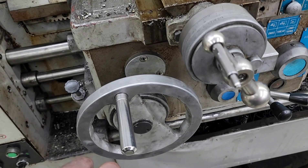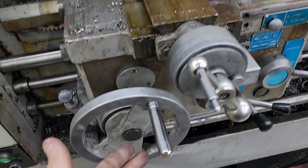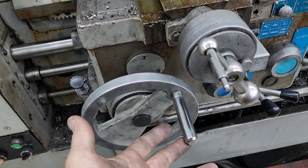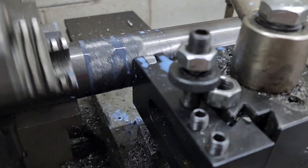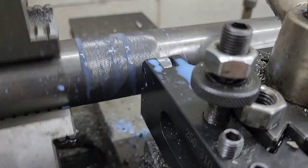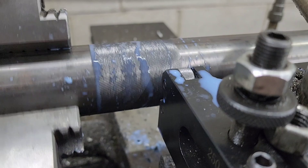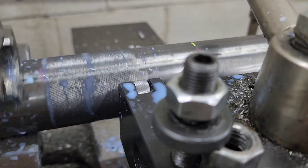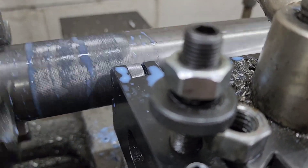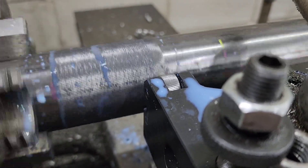We've got started knurling. This is a power feed so I'm feeding the tool very, very slowly. I'm cutting the bottom knurl a little bit deeper than the top right now, and I'll go back through — I'm going to do two passes on this. You can do multiple passes on the knurl.